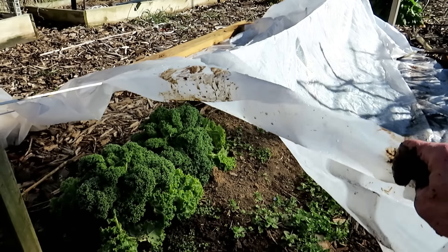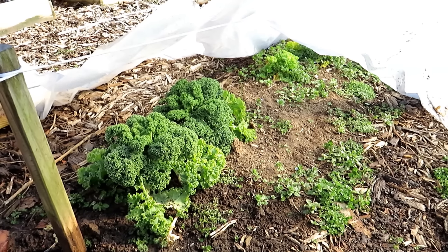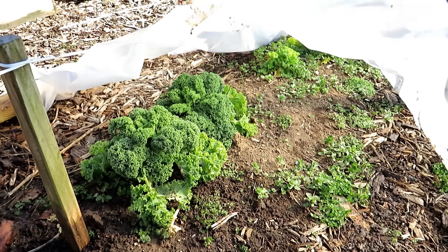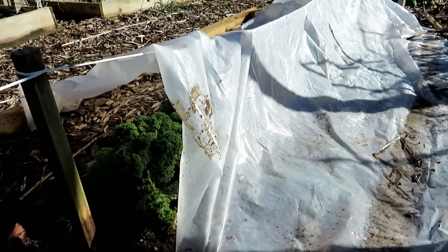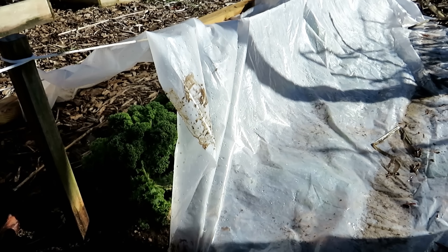I will link the build for this low tunnel in the video description. This is how I kept some of the kale alive through the winter when it gets really cold — low 20s and teens around here. This is going to be the first kale I take out of the garden. I like to do this for some crops so I can start harvesting sooner, and then plant the rest of the transplants so they produce over the next several months.